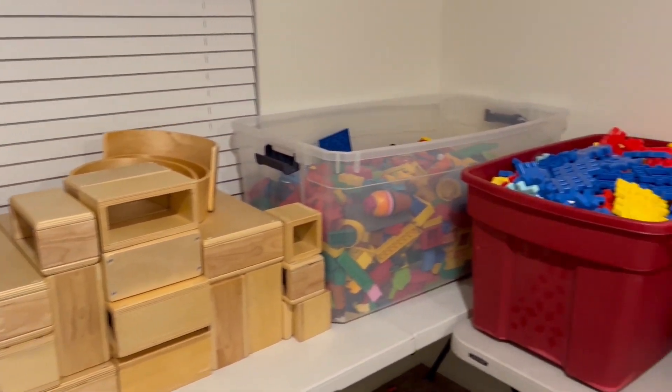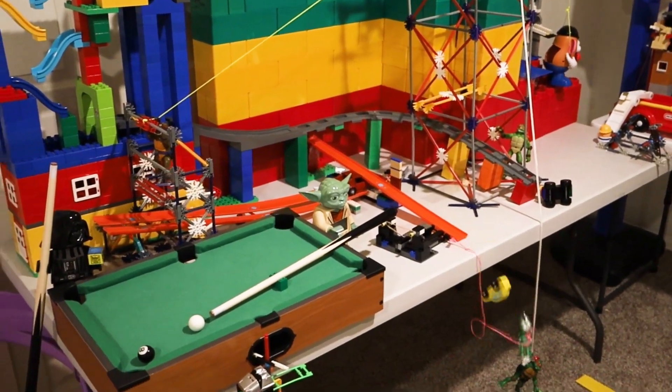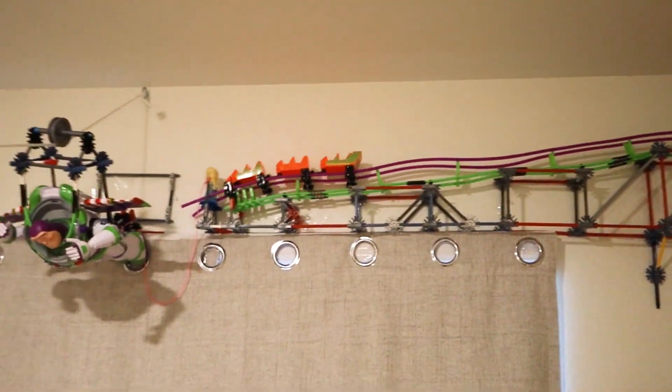I'm going to be taking all these toys and turning them into a Rube Goldberg machine. But before we begin construction, what is a Rube Goldberg machine?